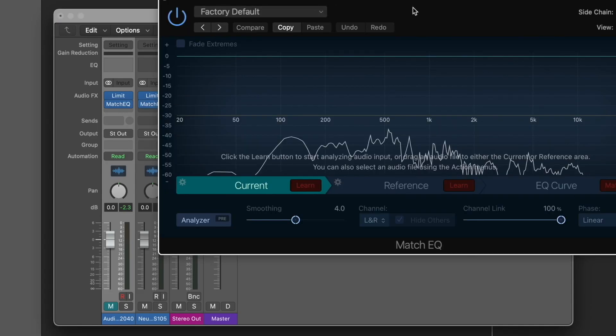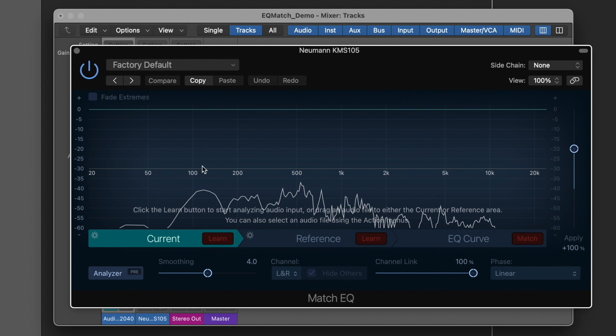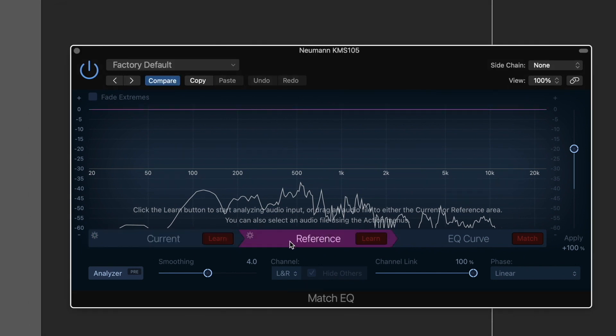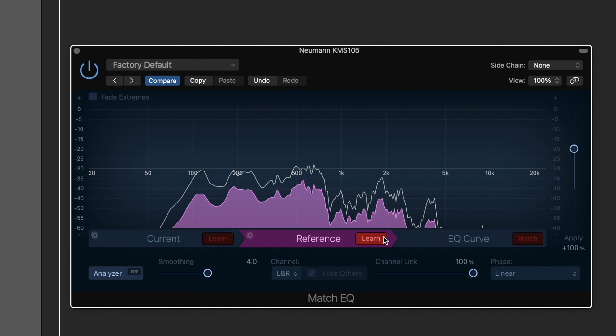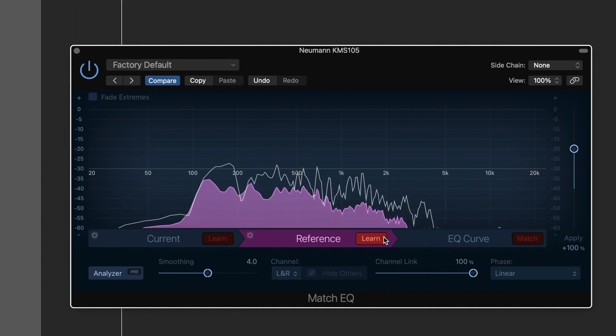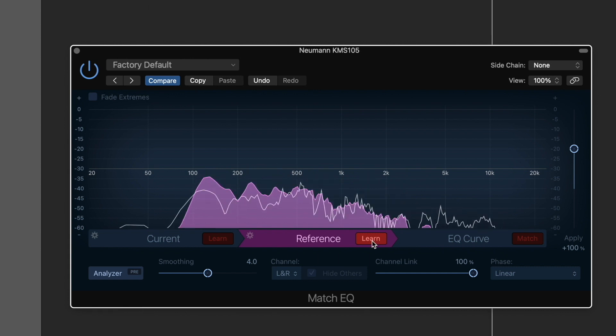I will close that down and open up the Match EQ plugin for the Neumann KMS105. In the reference section, I will select the reference tab and click Learn, then play all the way through. I'll now unclick Learn. Here is the EQ profile for the Neumann microphone.